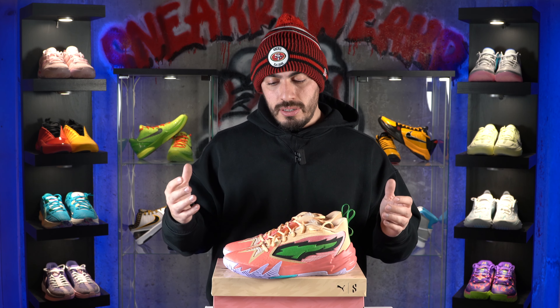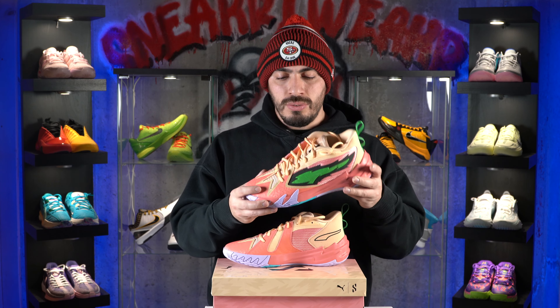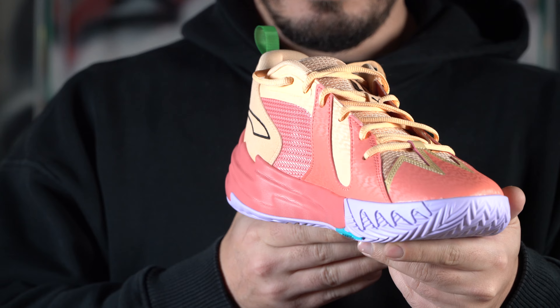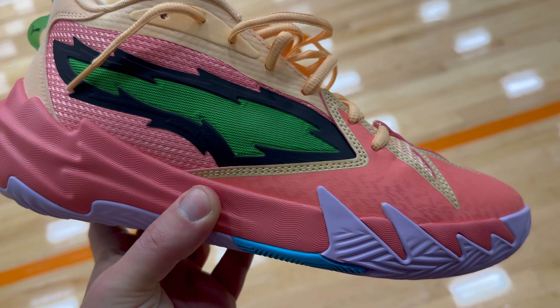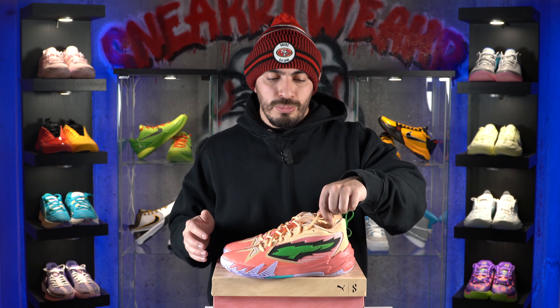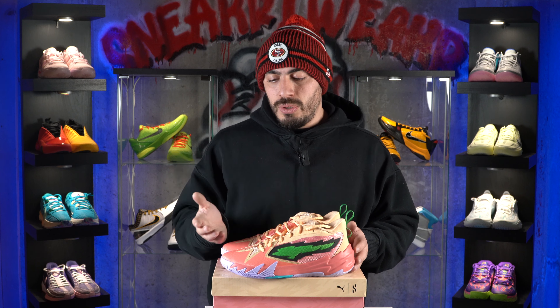Now for the materials and the support — they do feature synthetics and textiles, which is essentially what most shoes are made of. It's got synthetic leather material on the toe box that wraps around all the way around the midfoot, especially on the medial side. Then you do have textiles all over. The heel counter is made up of a felt material, and you do also have this pull tab which honestly feels like zip ties. I would say the materials are decent for what the shoe is going for — it's going to get the job done. It's got good reinforcements and you will get that support.